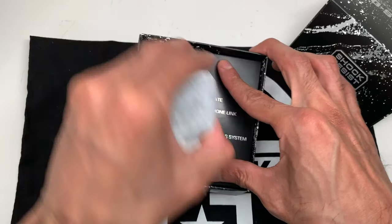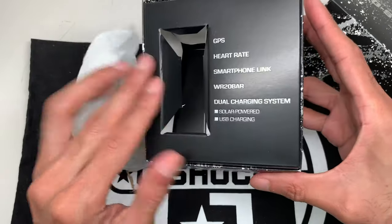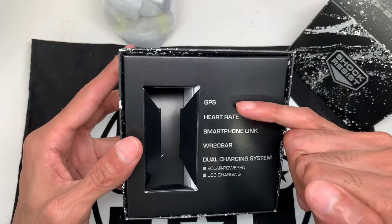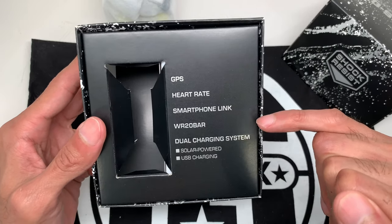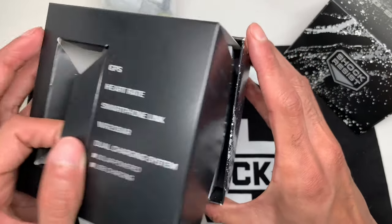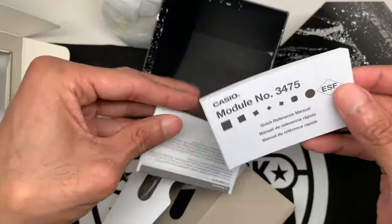Welcome back — 'Shock Resist' is on the box. I like the box presentation. This is a fairly expensive watch at $399 US retail price. On the box you can see: GPS technology, heart rate, smartphone link, 20-bar water resistance (about 200 meters), and a dual charging system — solar powered with USB charging as an alternative. Inside there's the manual and the charging cable.